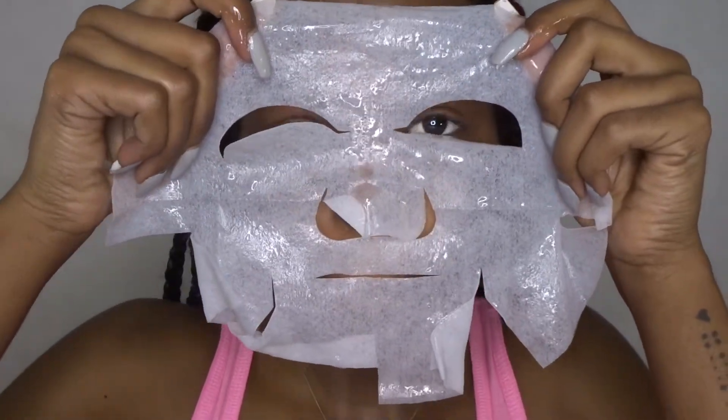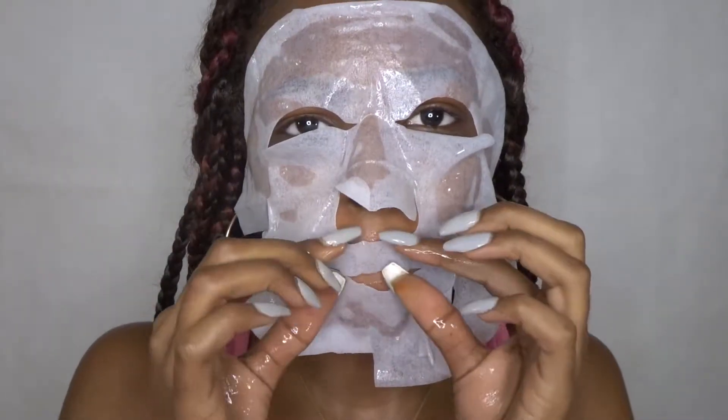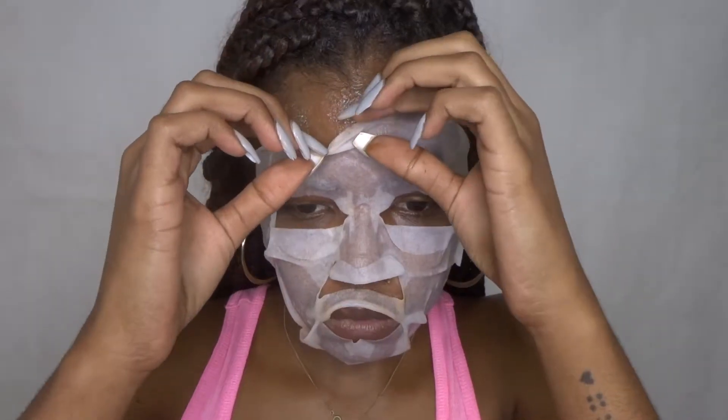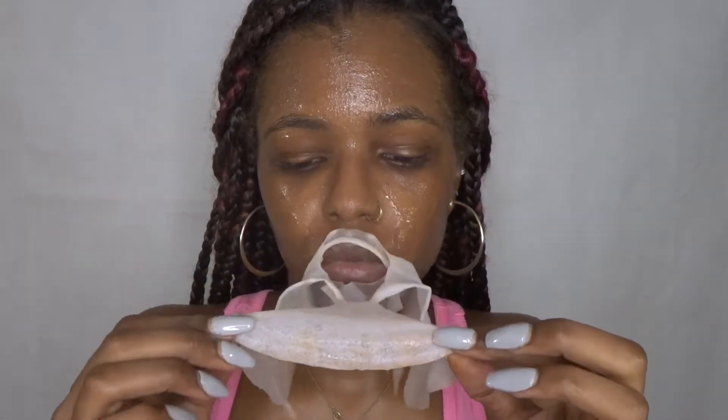Next I'm going to be using the Global Beauty Care Retinol Spa Treatment Mask. It's anti-aging, it's a 15-minute facial therapy mask, and it minimizes fine lines and wrinkles. I got this mask for a dollar at Dollar Tree — super affordable. They had different types of masks too, and I actually have a couple. If you check out my previous skincare videos you'll see I use a couple of these masks and actually like them.